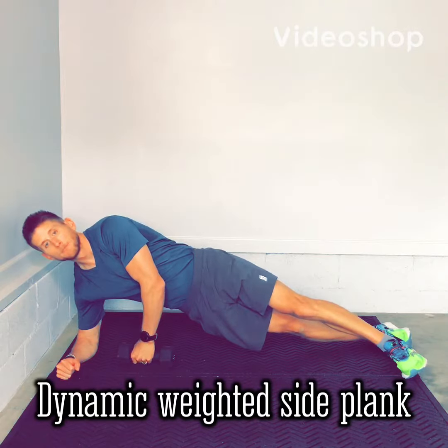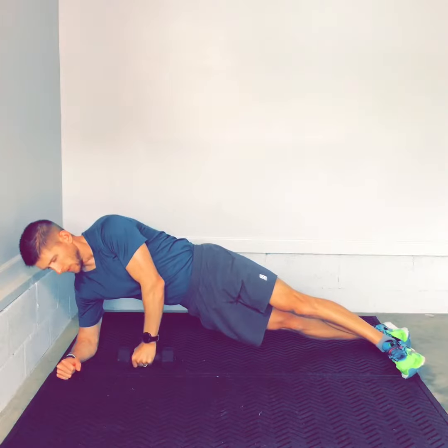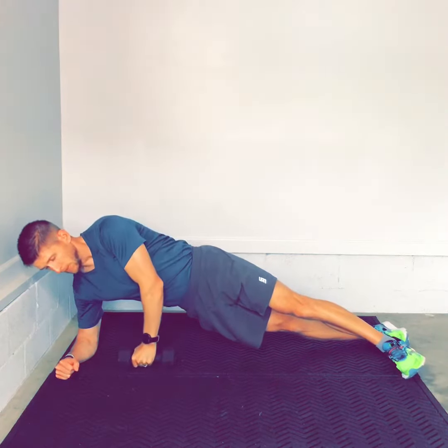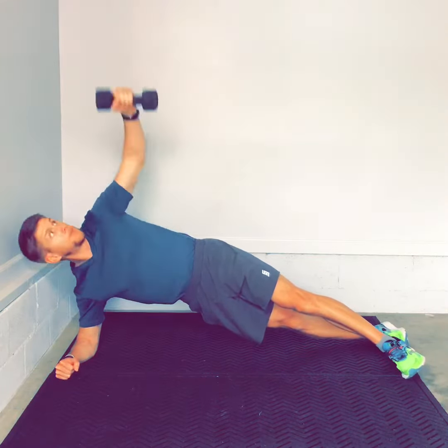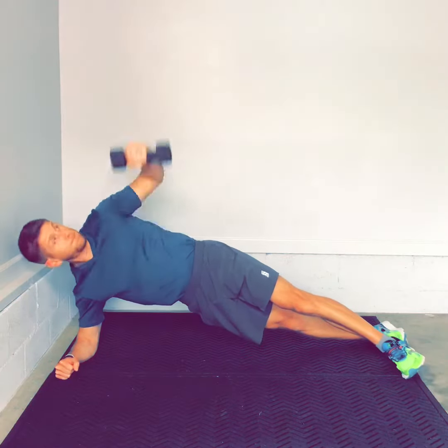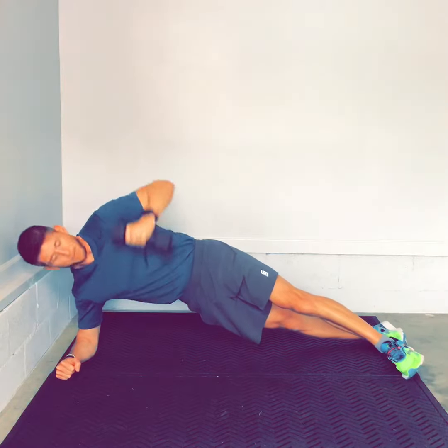The next progression from our weighted side plank is the dynamic weighted side plank. This is a little bit more of a challenge because by moving the weight through this motion we have to really create more stability around the spine and even more so maintain our balance. Same thing applies here — thinking posture, really trying to get your shoulders back the best you can throughout this movement, and really squeezing your glutes at the same time. That locks in the spine on both the upper and lower portion.